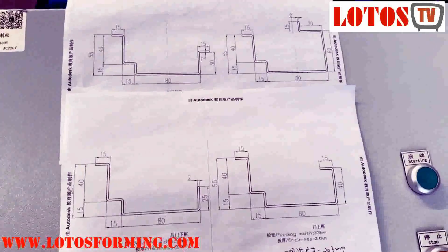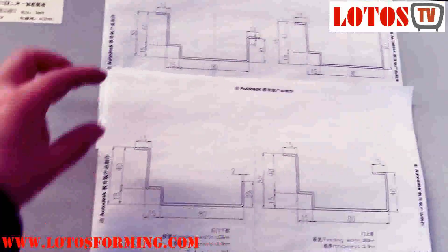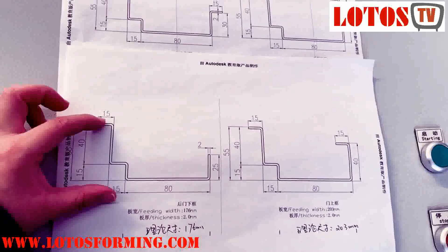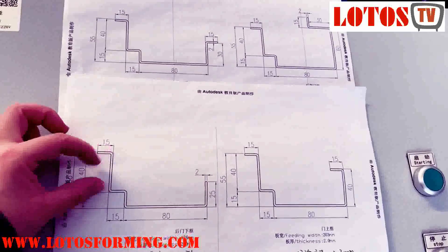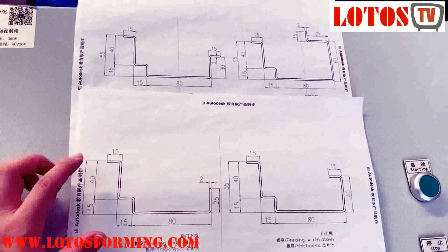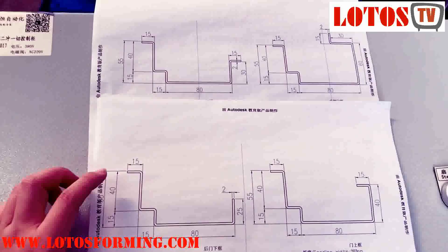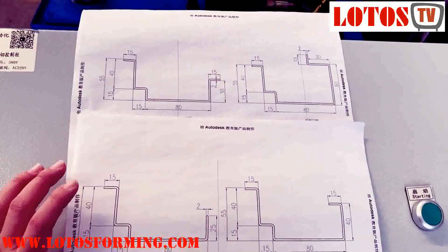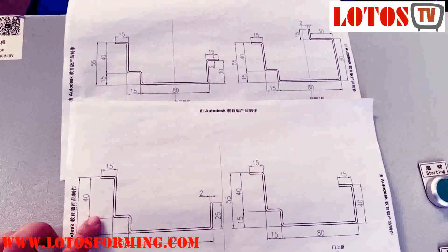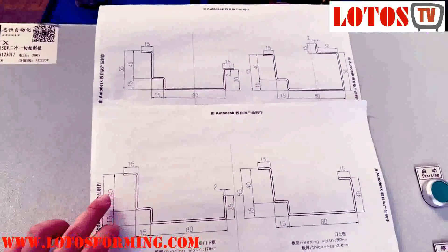But sometimes customers say, okay, except the right part change, they also want to change another part. If we just want to change that part, we also can change the height. But it will make the machine much more complicated for adjusting and for operation. So to combine similar profiles into one machine is possible, but we have to check the profile and then give you the package solution.